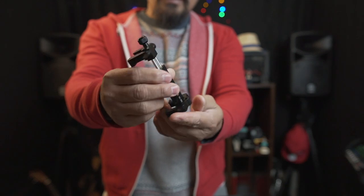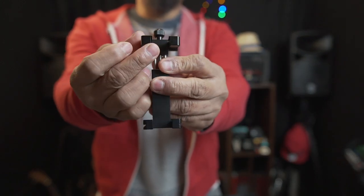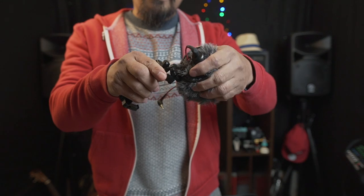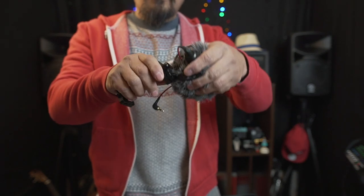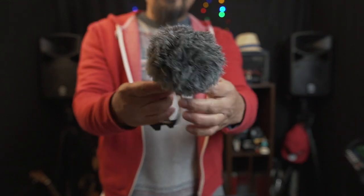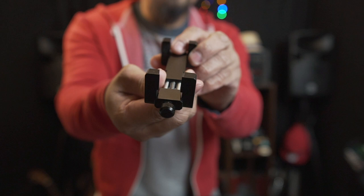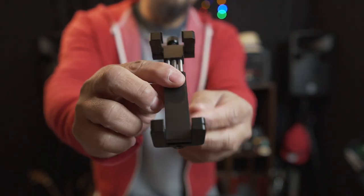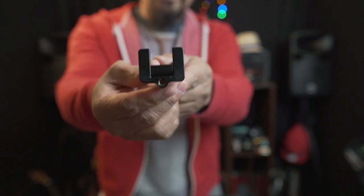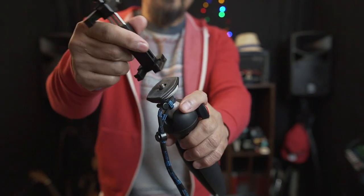Another great feature of this phone holder is the built-in hot shoe on top, so you can mount your mic directly on it. There's also a quarter-inch thread on the bottom so you can attach it to the top of your tripod — just screw it in.